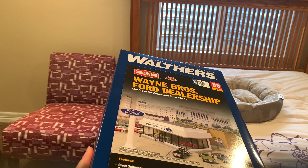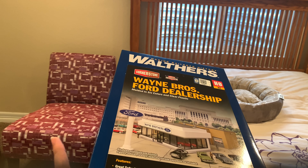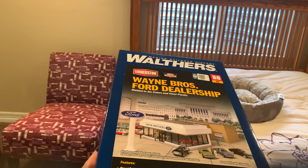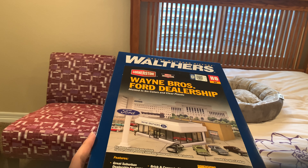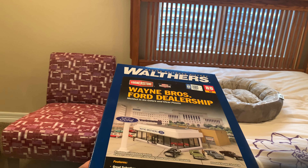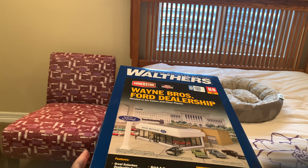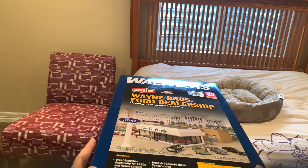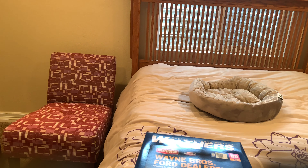I've been building models during this quarantine and setting up new buildings for my layout. I'm still working on the roundhouse. My uncle sent me over to Aunt Julie's house for three weeks because Aunt Lisa's going on her honeymoon, so I'm staying at Julie's house.